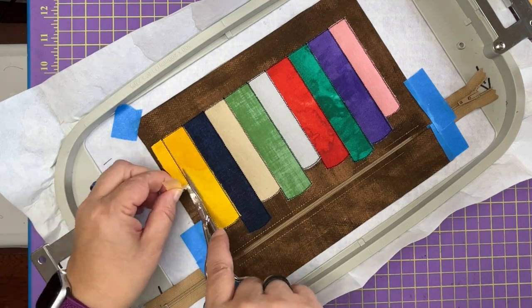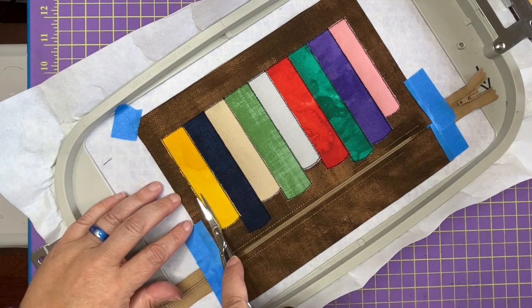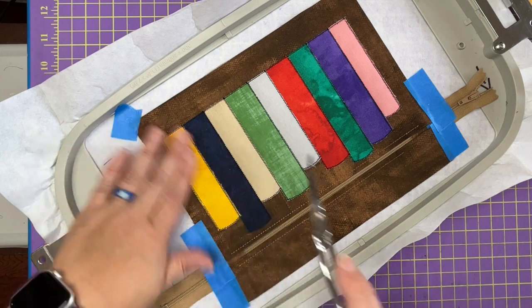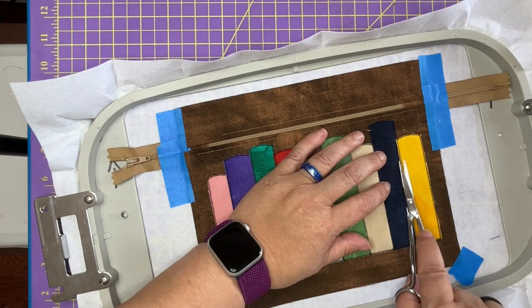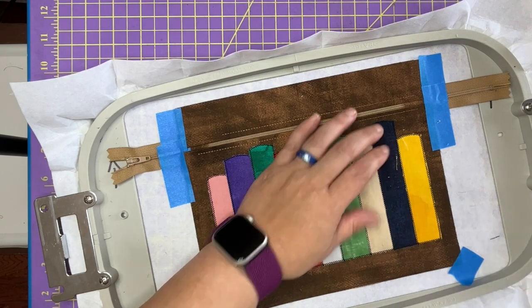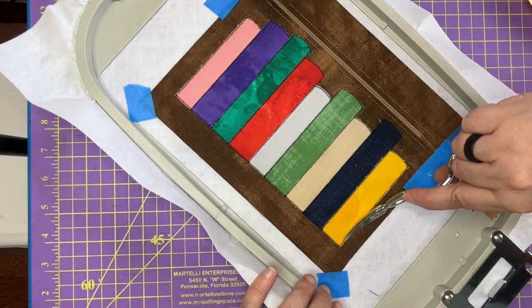Now I can explain what we do after we trim this one. As you can see, all those others were just a rinse and repeat of what came before — running the placement line, placing the fabric, running the tack down, trimming the fabric. You just keep doing that over and over until all of your books are in place.